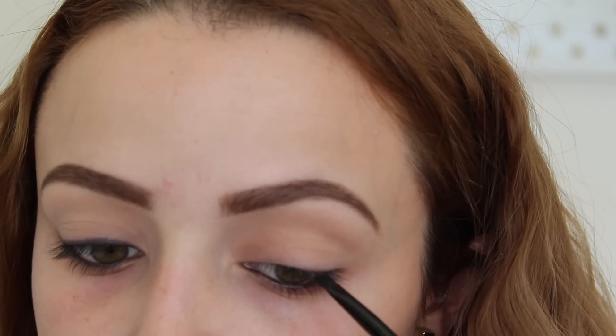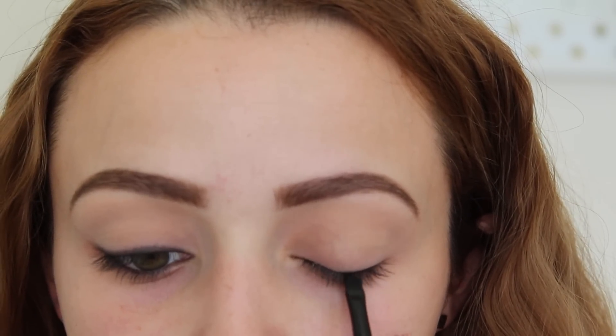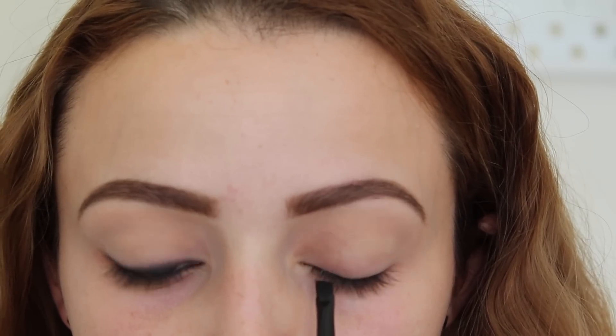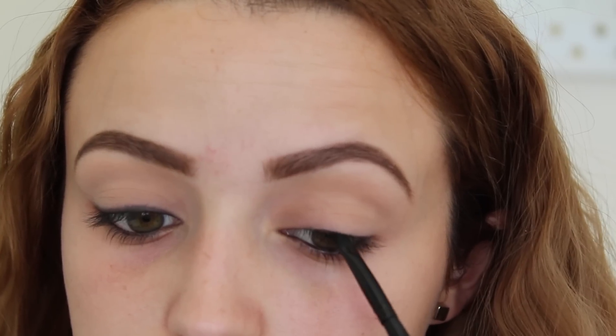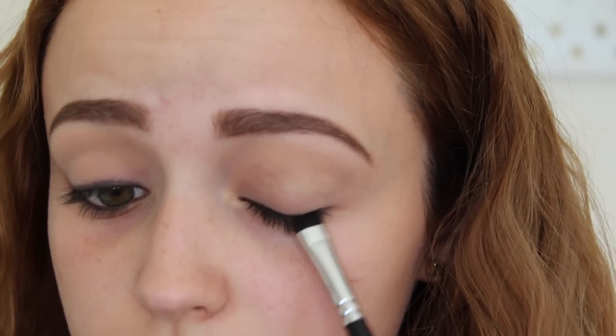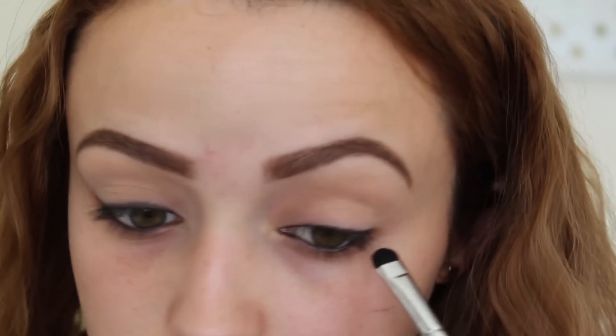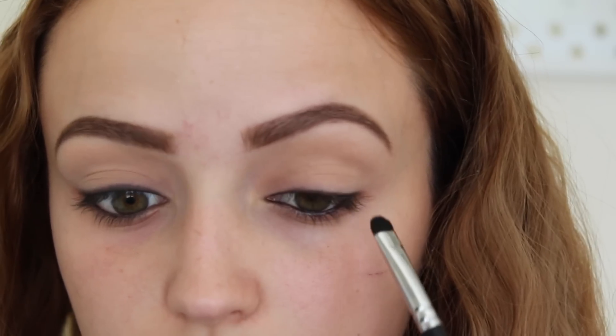This is an LA Girl Gel Liner in Very Black, and on this little ELF brush I'm going to tightline and also apply it to my waterline. What I'm doing here is applying the eyeliner on my lid very close to my lash line — I'm not being very precise because I'm going to end up smudging this out. This is perfect for beginners or if you just don't like to use gel eyeliner, because it's a little difficult. It's still going to give an eyeliner effect and make your eyelashes look thick at the base. This Morphe brush is a smudger brush, and I'm just smudging out that gel eyeliner.